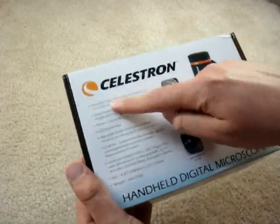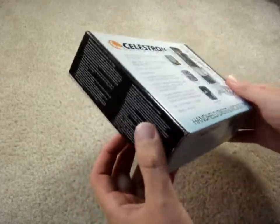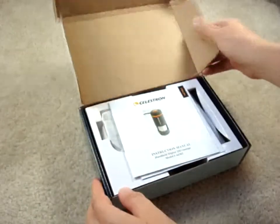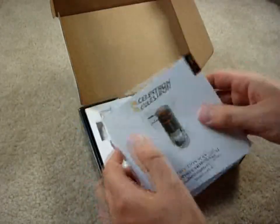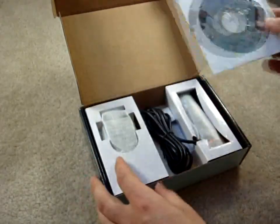This is my review of the Celestron handheld digital microscope. It comes in a fairly small box. Let's open it up here. It comes with an instruction manual — I won't be needing that — and a CD. This is all I saw for use on a computer.